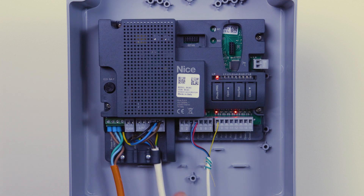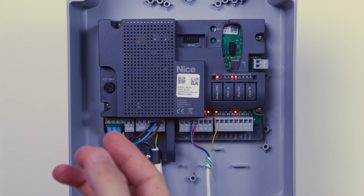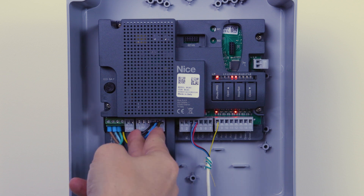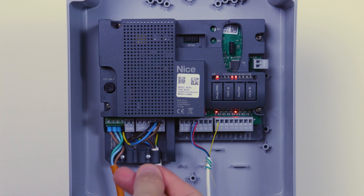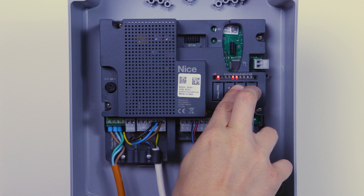To set the limits, make sure the gate is set in the midway position before executing this, so you know the motor is traveling in the right direction. If the gate goes in the incorrect direction, the logic of the photocells and the open input will all be reversed. The gate must go to the closed direction first. If it starts going to the open direction, power down the system, reverse the two live phases — swap them over — then power back up and start the process again. To begin, press and hold stop/set and close simultaneously until you hear a click on the board and the gates start traveling to the closed direction.